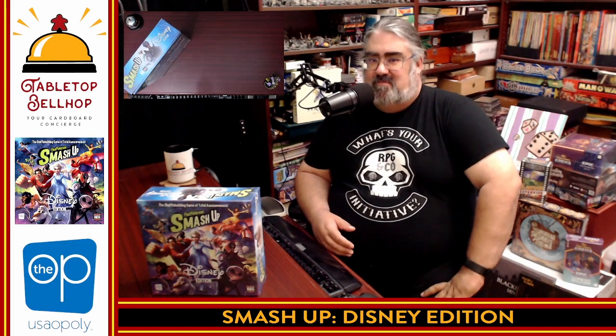Hello, and welcome to a Tabletop Bellhop Board Game Bag Check. I am Mo Tuzano, the Tabletop Bellhop, your cardboard concierge, working with you to make your game nights better.